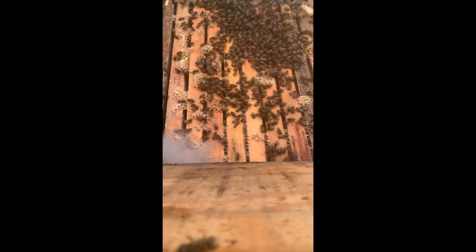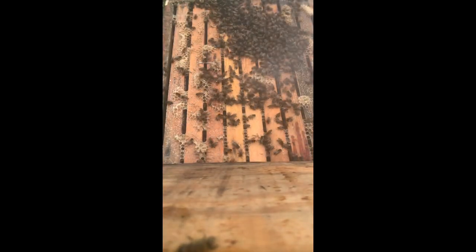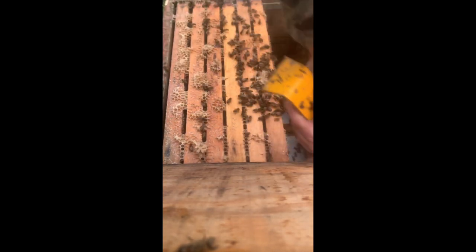Grüßt euch! Mit etwas Rauch den Deckel öffnen, die Bienen von dem Deckel abstoßen, damit die dort nicht im Gras landen. Und dann wird der Fütterer entfernt. Ich habe hier meistens eine Futtertasche. Dann arbeitet man sich von der einen Seite an die Brut heran.